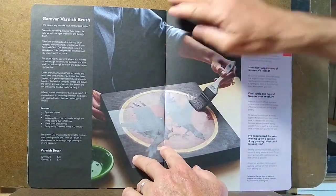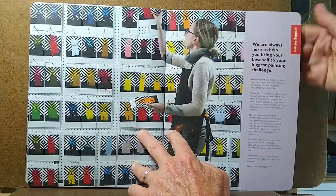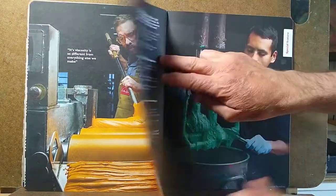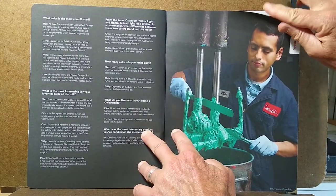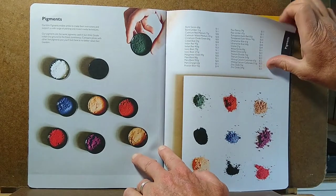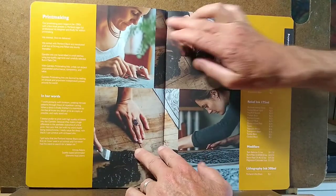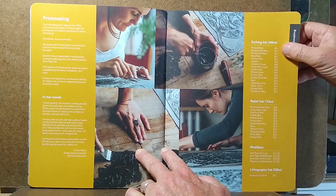You'll also find information on varnishing. There was a Q&A section with some of their color men, which is interesting to give you a glimpse into the life of a color man in the factory. There's also a section on their dry pigments, for those of you who use dry pigments in your work, and also on printmaking, so they have information about their various etching inks.